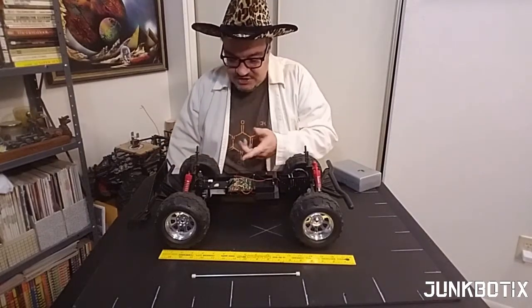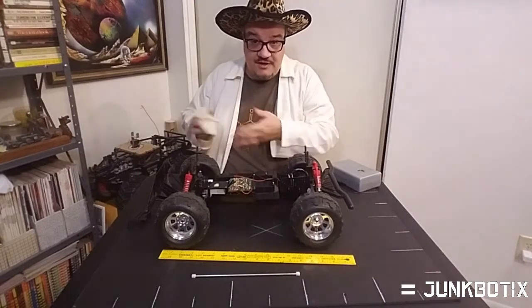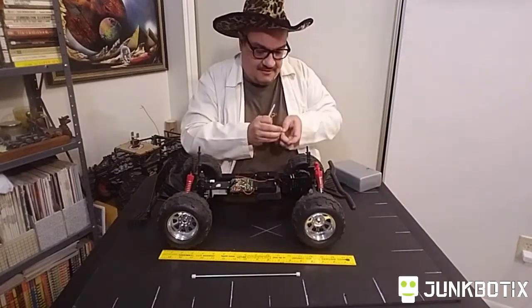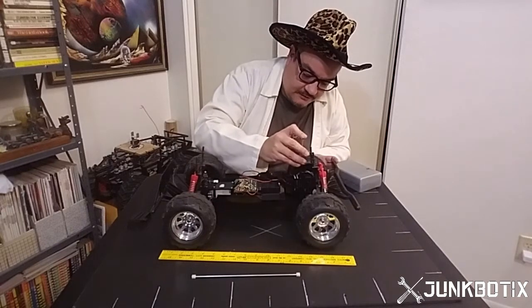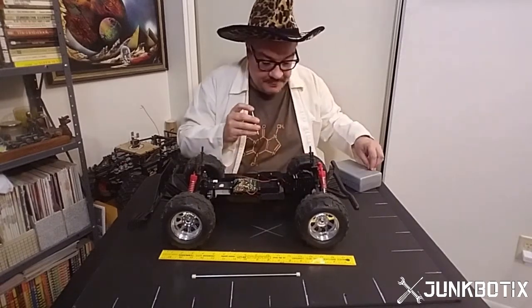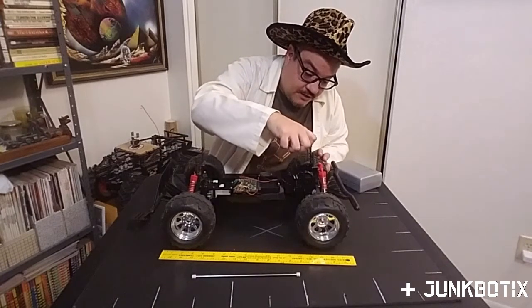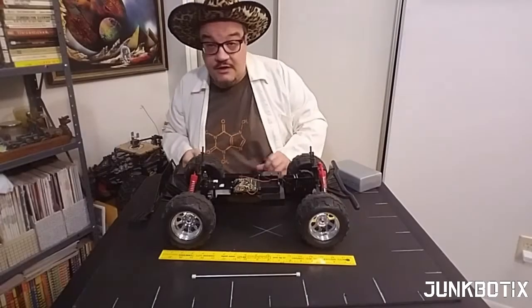We had to remove the shaft to get to the circuit board later, so we'll leave it off for now. We're finishing up putting the screws back in place for this gearbox cover. I like to use a jeweler's screwdriver for this because it lets me control the torque better — a larger screwdriver can actually strip the threads out of this plastic.